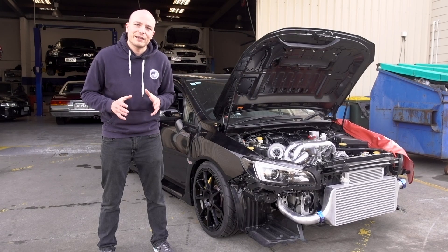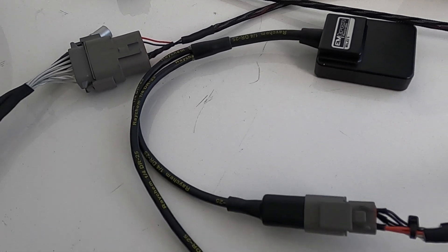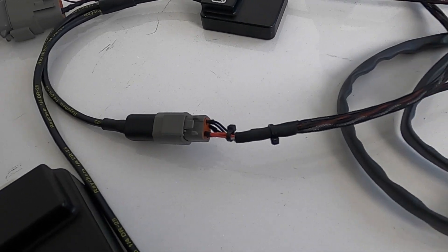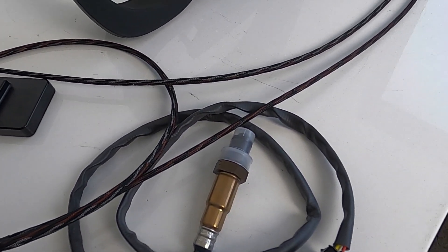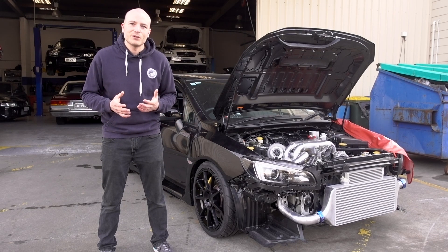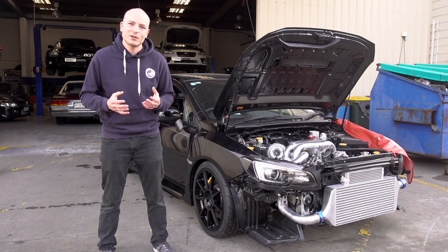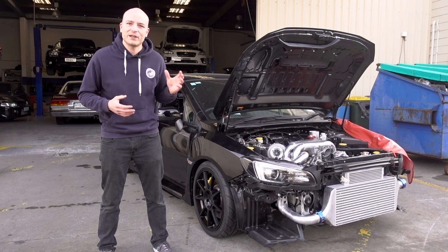We are also running a CAN lambda module in this car, which is the Imtron ELC1, and we have wired that up so it's ready to be installed in the car. In this particular case we are mostly using the ELC1 to monitor the air fuel ratios on track, and it will allow us to data log those values as well.